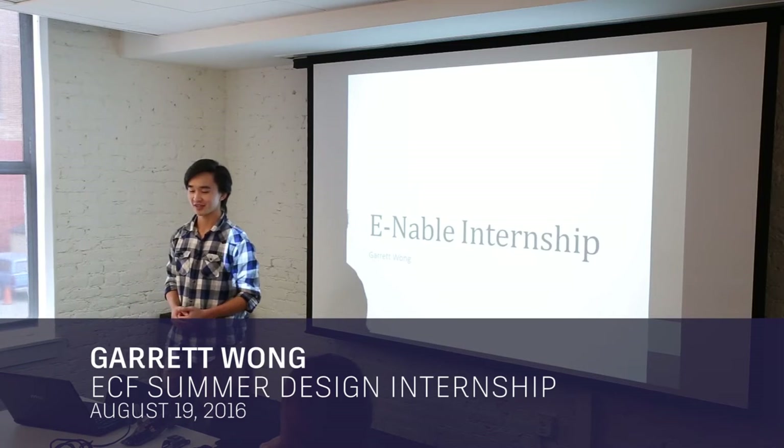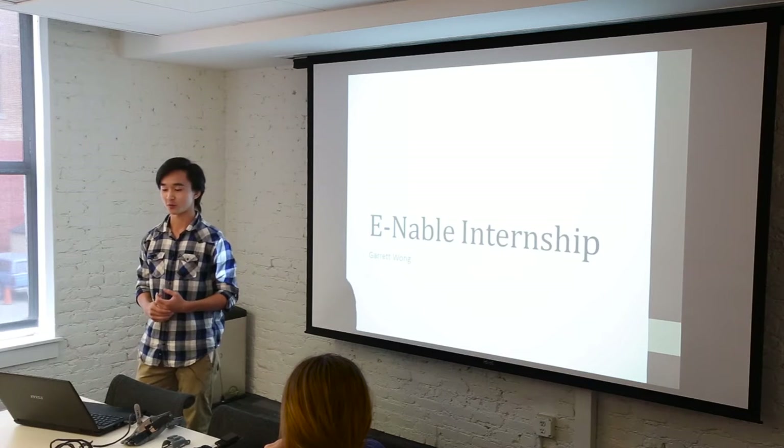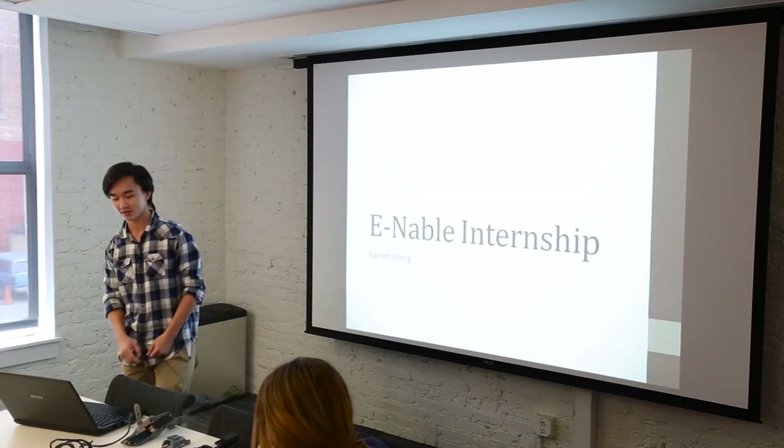Thank you guys all for coming here. My name is Garrett and I'm a rising senior at Irvington High School, and I'm going to be talking about my Enable internship here at Autodesk.